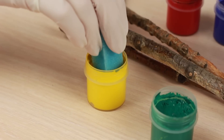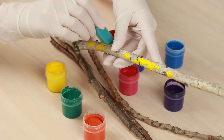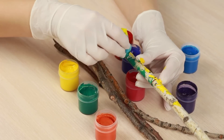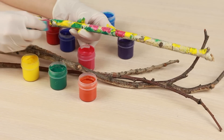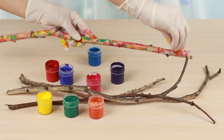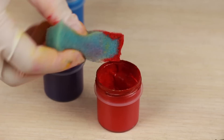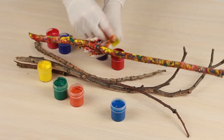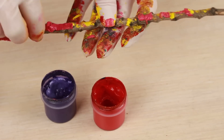Dip a sponge into the paint. Cover a stick with paint spots. Choose harmonic colors or paints of your interior color range. Don't be afraid to experiment combining bright contrasting color spots — we've got a true fusion of colors. You can take several sponges at a time to speed up painting, or take only three colors, the third being the mixture of the first two. The color range can be either warm or cool.